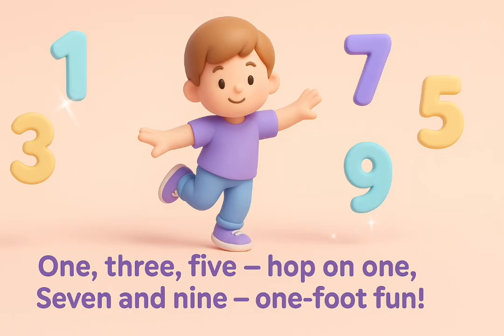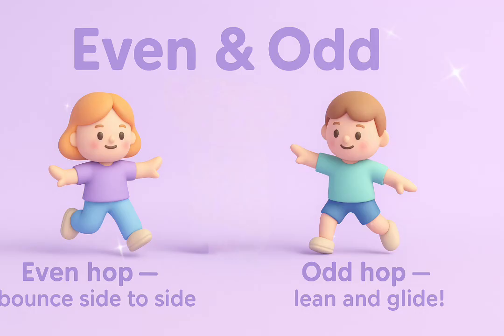One, three, five — hop on one. Seven and nine, one foot fun.